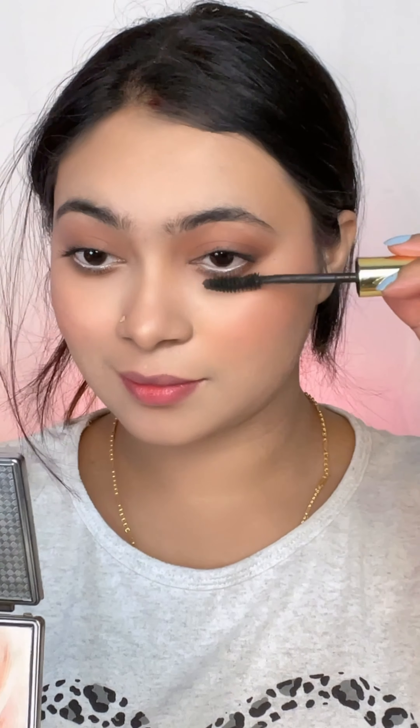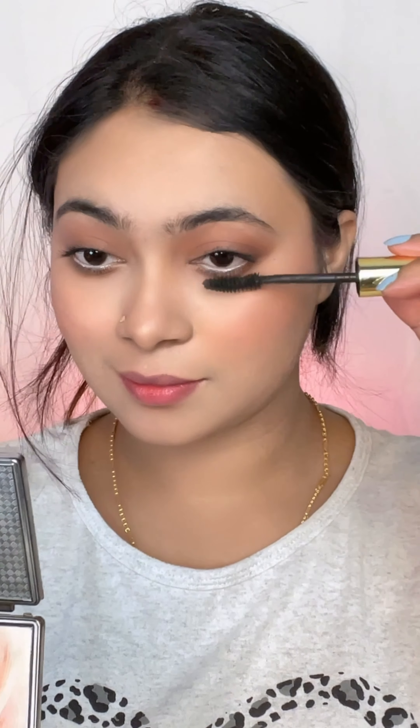I also used dark brown eyeshadow and a peach pink eyeshadow shade on the lower lash area. I used My Glow mascara for the lashes — on both upper and lower lashes. If you want, you can also use false lashes.